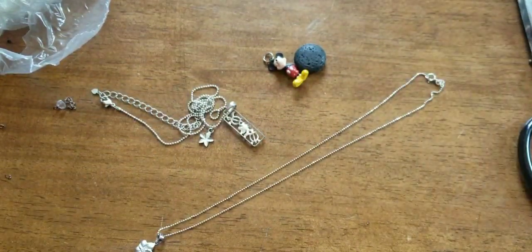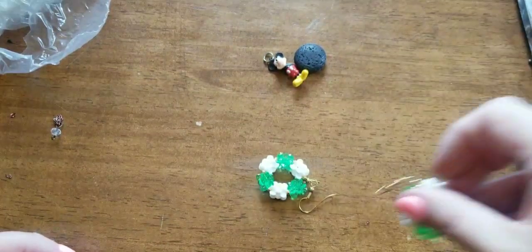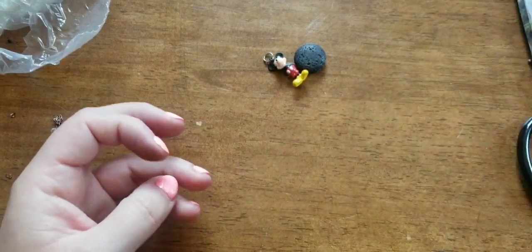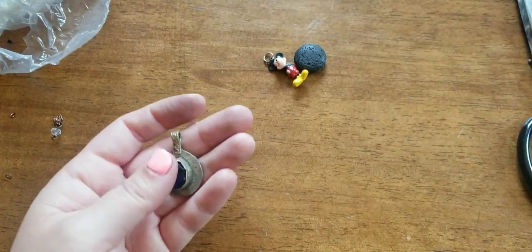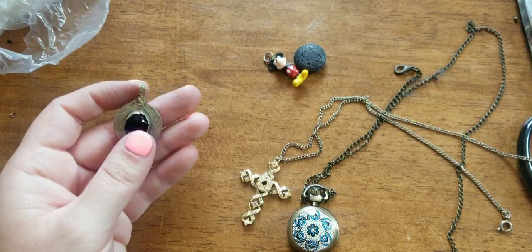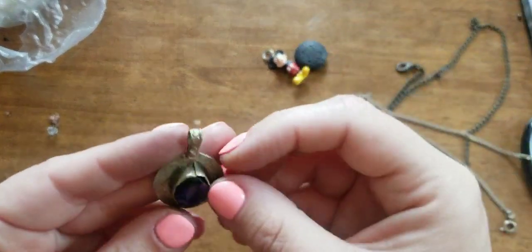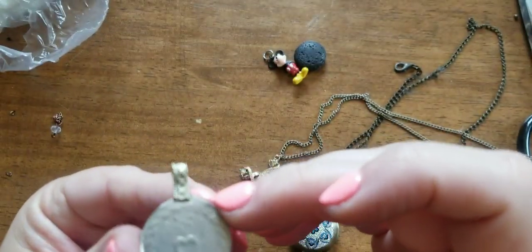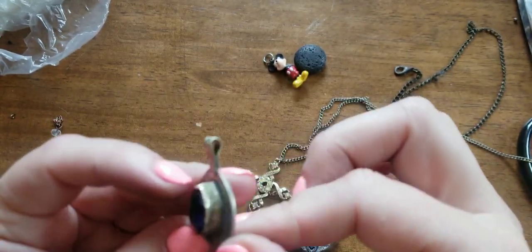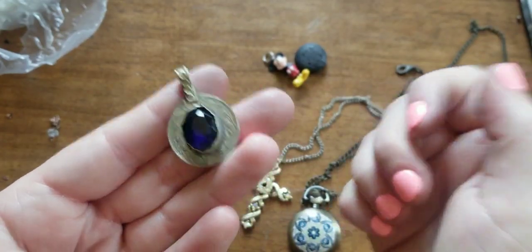Here we go — there's the necklaces. I'll put that to the side. Then I got these earrings out. I got this bracelet with these little AB crystals. I got this out, and this is on this chain. This ring — it looks like the stone broke off. This looks like somebody made a bezel around this stone. I'm not too sure, but it looks cool.